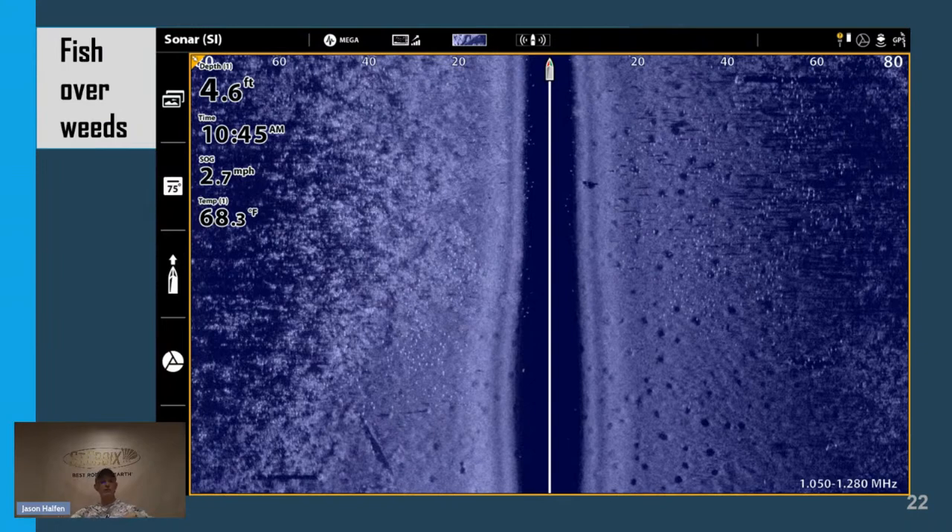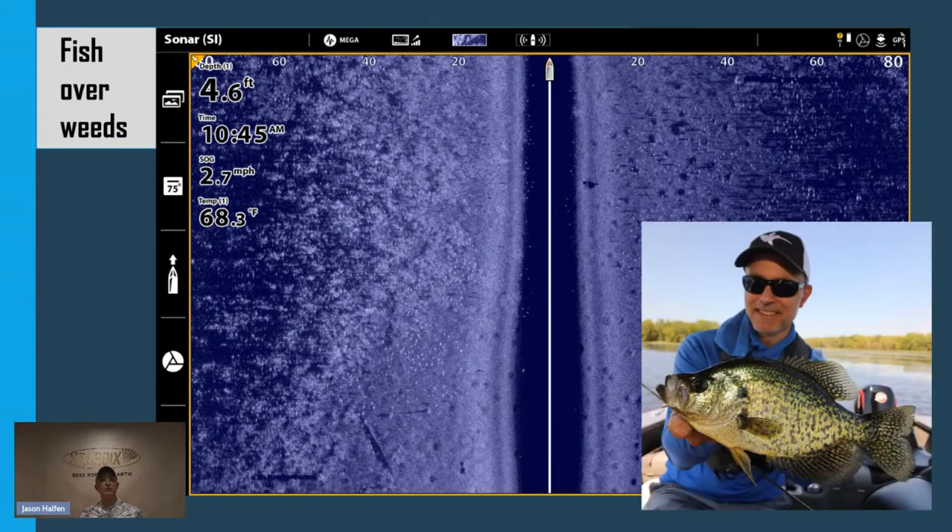Here's an example of an extensive shallow weed bed. Look over on the right-hand side in particular — you're going to see lots of individual bright white sonar returns with dark sonar shadows. This is characteristic of panfish. We see so many of them. The bright white spots tell me they are quality-sized panfish. The theme is the same: bright white spot, dark sonar shadow.